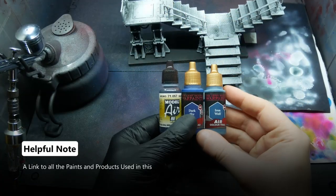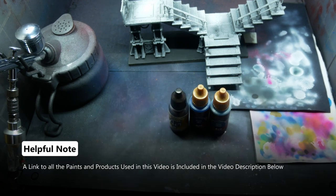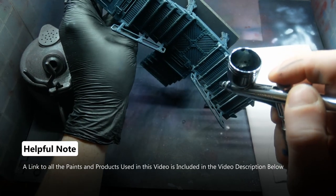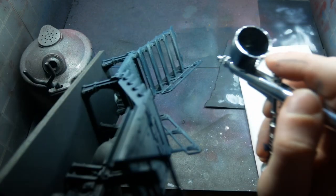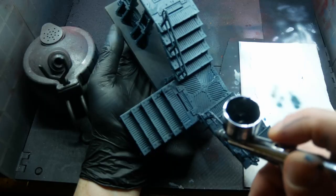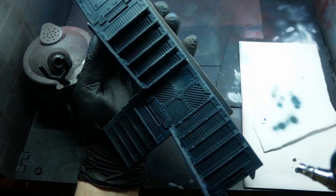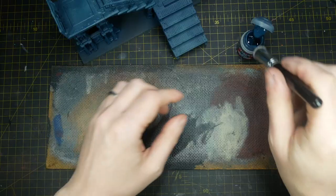Following the piece being Xenophil primed, I give it an overall base coat of Citadel Dark Reaper, but instead of thinning down actual Citadel Dark Reaper, I use a custom mixture of one part black airbrush paint, to one part Dark Sky from Army Painter, to three parts Iron Wolf from Army Painter. This is a very close approximation to Citadel Dark Reaper and it allows me to use my airbrush to undercoat and base coat this piece much quicker.